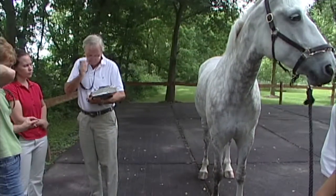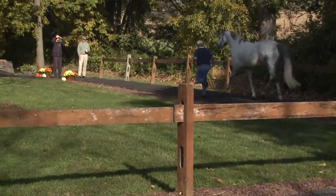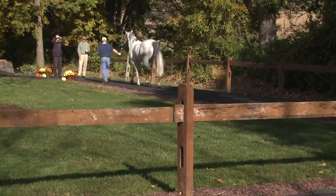All evaluations begin with a review of the horse's medical history, as well as any current concerns. The patient is then brought to our controlled surface jog strip, where an initial evaluation will take place.